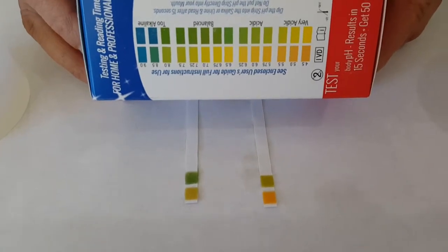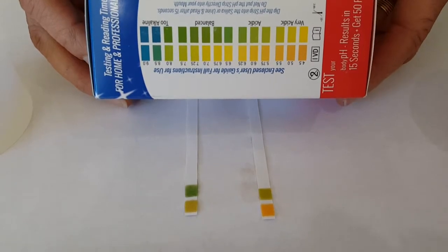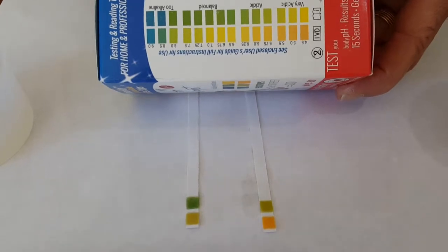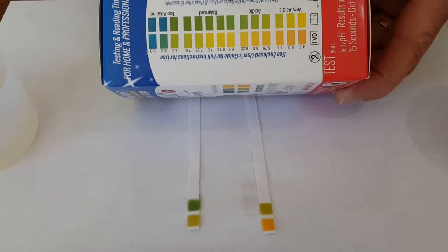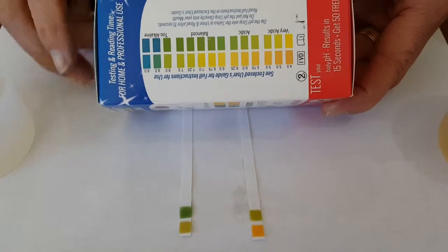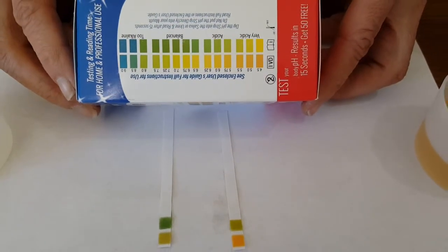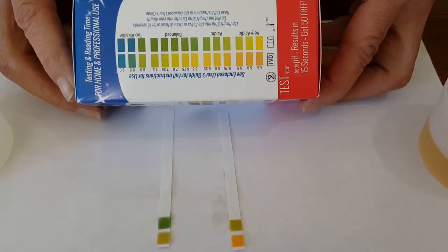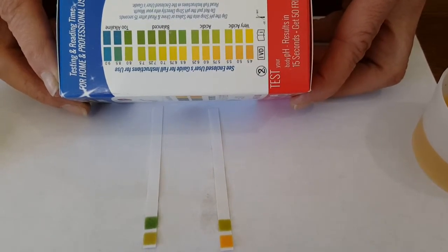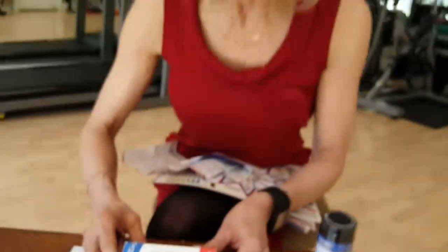You can kind of see the difference. After 15 seconds it starts to degenerate and the colors may not be as perfect, but I am ranking right up here. So there you go. You are in the 7.25 area, and unfortunately I am at about 5.75.